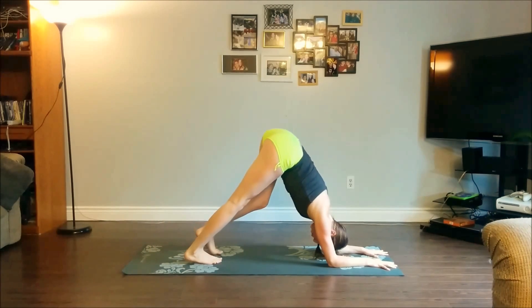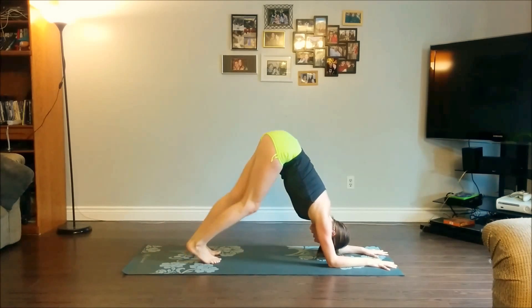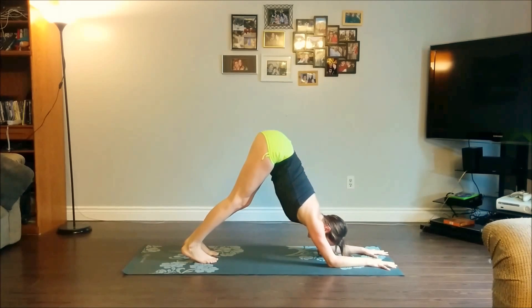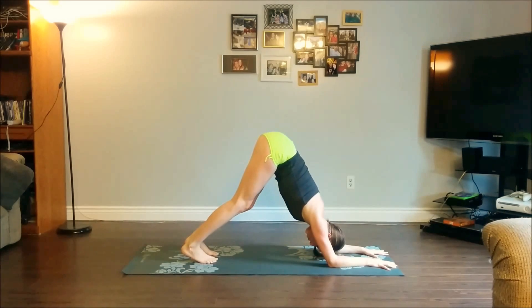Walking your toes in — don't worry about having your legs super straight or your heels down onto the mat. Just press your chest towards your thighs, keeping your head off the ground. Take three deep breaths here.